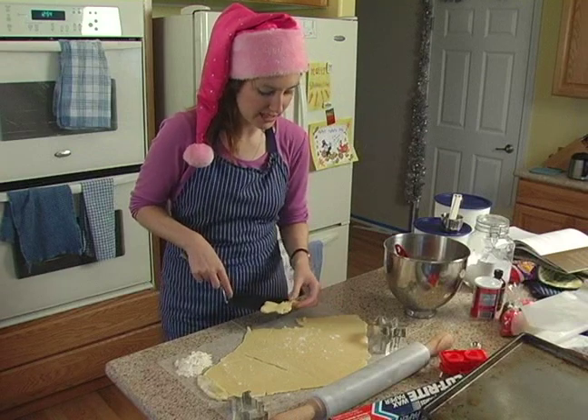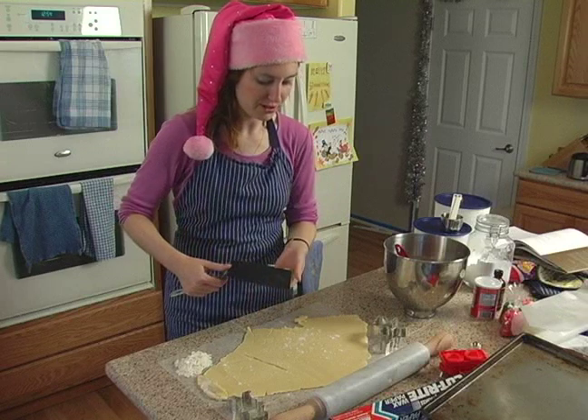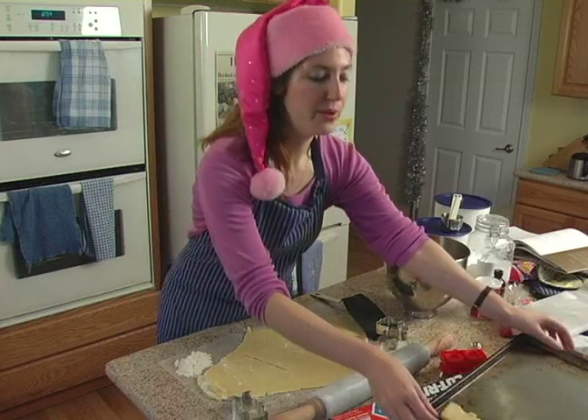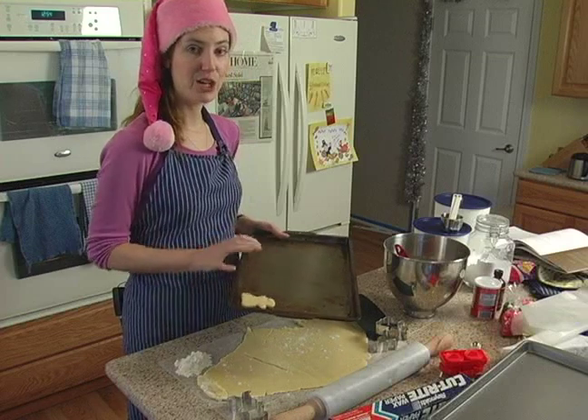Like this one, the dough is getting a little bit soft. From here you want to be able to transfer them onto a cookie sheet. You want to use an ungreased cookie sheet — just put it on there. When you fill up the entire cookie sheet, you'll be ready to stick them in the oven.